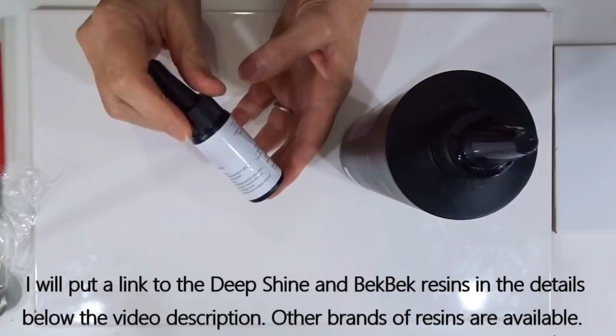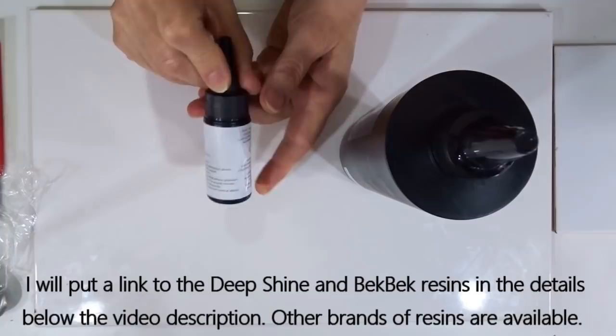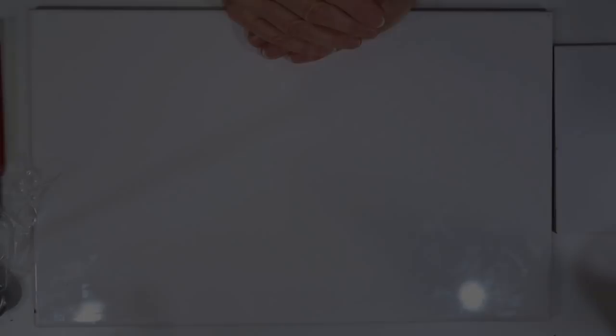Sadly she's out of stock at the moment — I will put a link to her website below, same as I will to Teresa's. The brand I'm using at the moment isn't quite as quick for curing but it does work quite well. I went for it particularly because it said it was odourless. You can simply varnish your piece instead, or do a thicker piece and sand and polish it, which will give you a lovely finish — but just to show you an alternate today I thought I would do the UV resin.